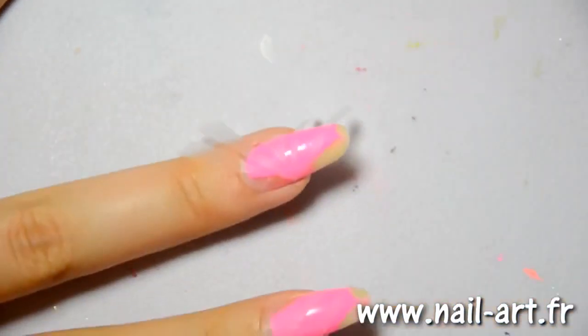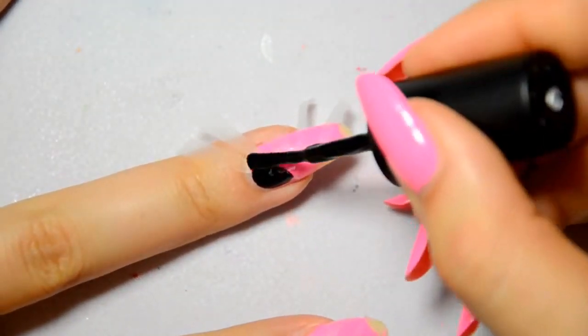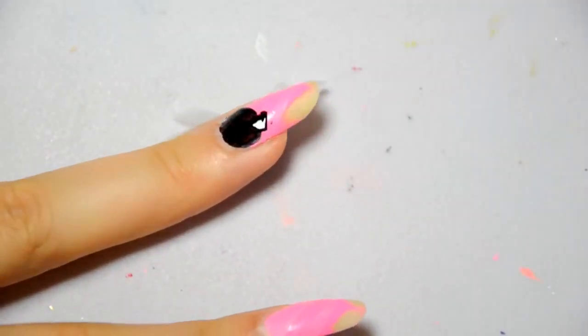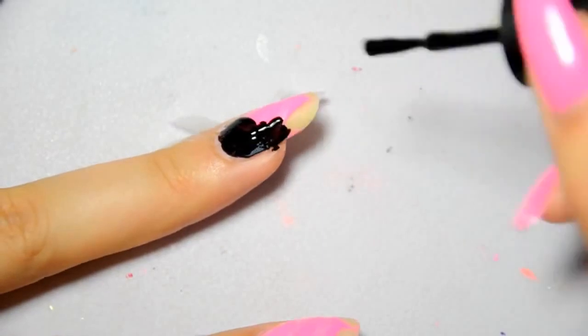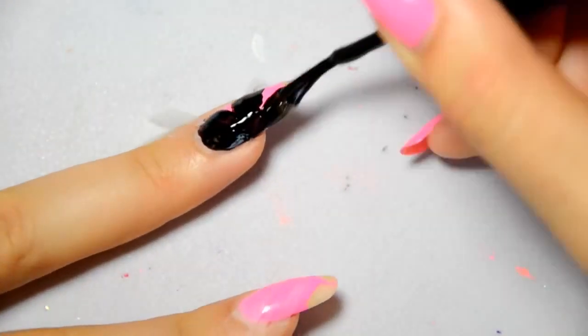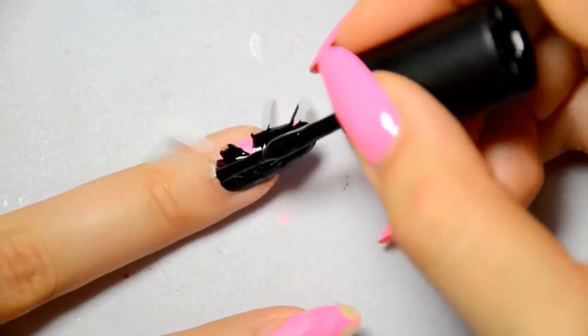Then with a second polish — I have chosen a black one — I apply this polish all over my nail. The uncovered part will be filled up with black color. The second polish needs to be opaque. If it's not opaque, it won't be pretty.